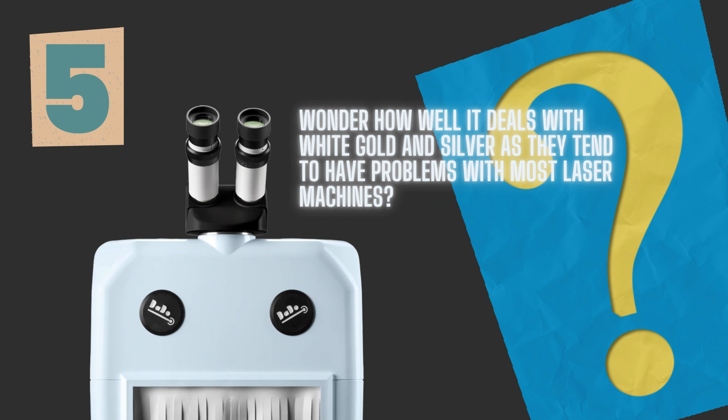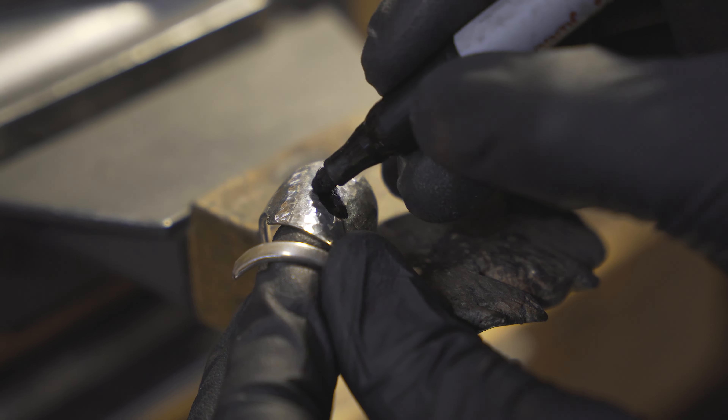I wonder how well it deals with white gold and silver, as they tend to have problems with most laser machines. We've touched on silver. White gold — I haven't had an issue with the Dado. It's a similar concept perhaps with the Sharpie, but in my experience it's quite shiny, so it's going to reflect some of the laser off. White gold is also a little bit more conductive. That's where black markers and stuff like that will help — some people call a black marker 'laser flies.' It's a good way to look at it, like turning the power up. It just helps the metal absorb the laser shot nicely, and that should solve any problems.